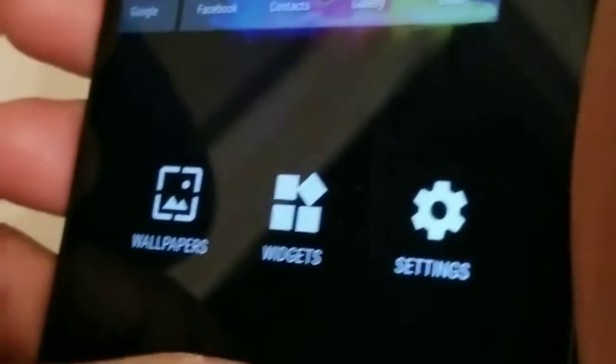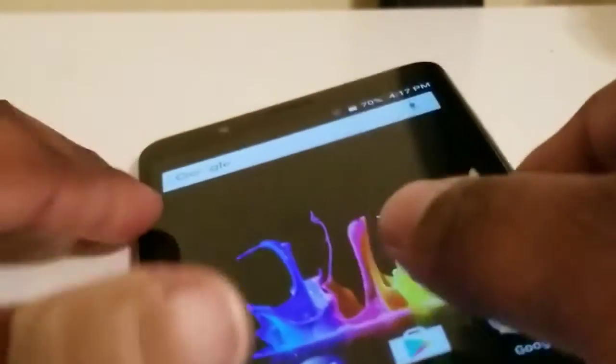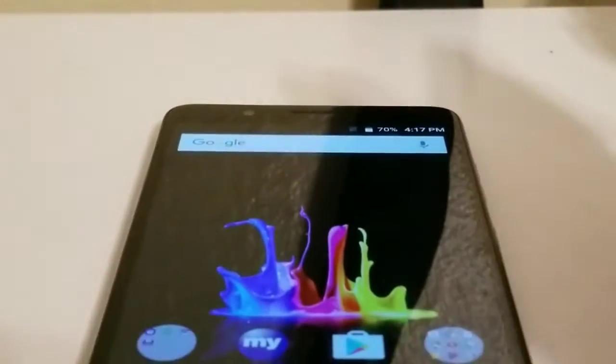On the back here you have this grippy feeling — I like that feel, feels real nice. You have your speaker on the bottom, your fingerprint scanner, the dual camera setup, the flash, and it also says ZTE. So far I like how the phone feels — it feels real good.